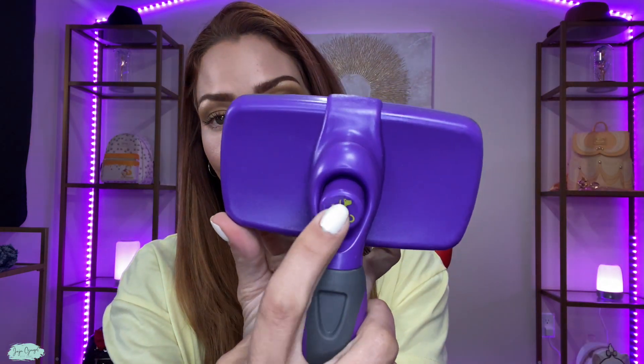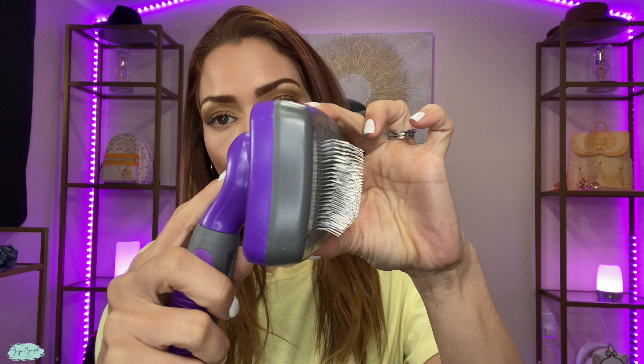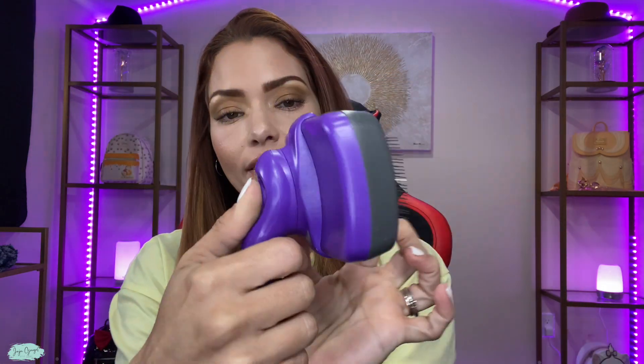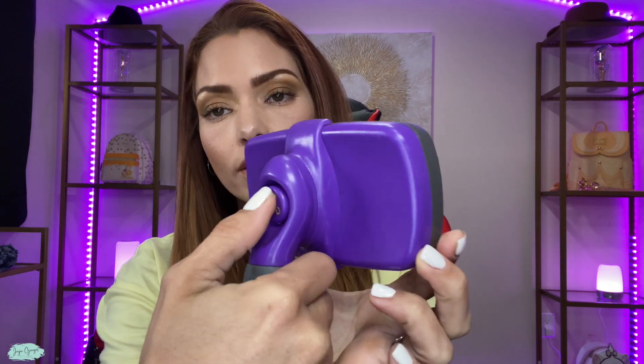There's a button right here in the back, and when you push it out — look at that — it all comes out. And then the way that it self-cleans is that when you push this button again,